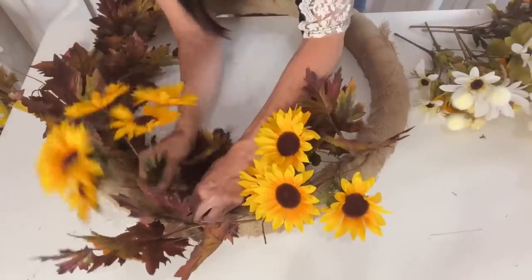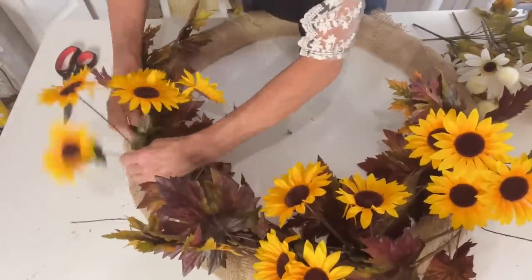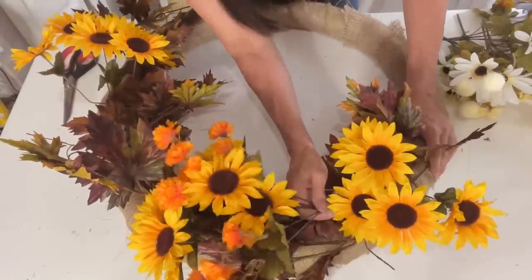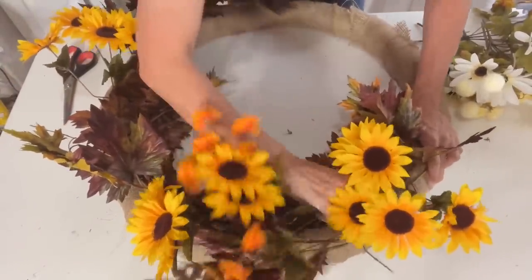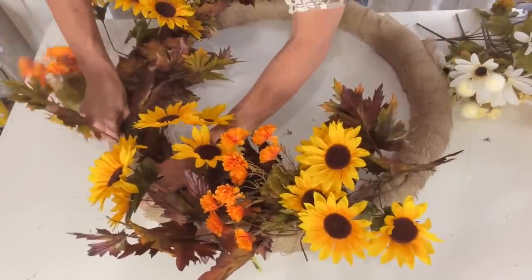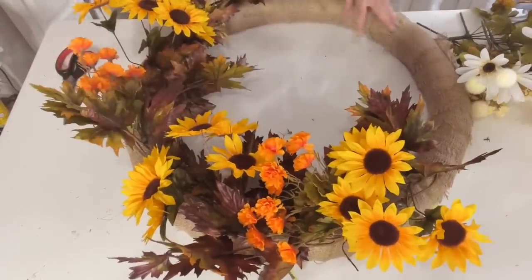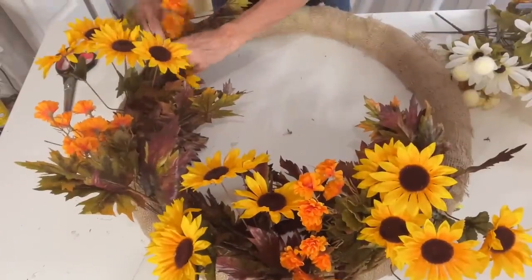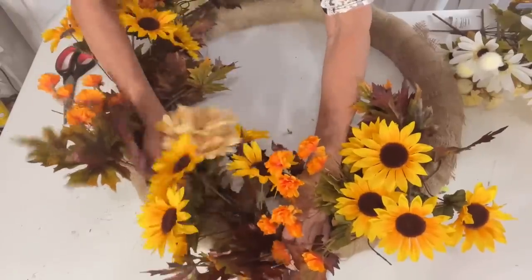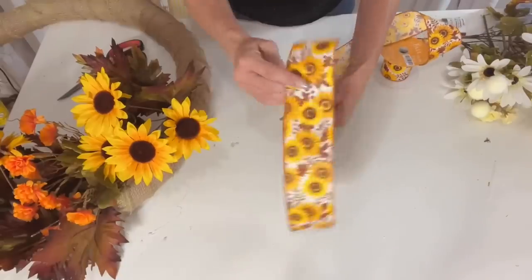After I zip tied the leaf garland in three places, I just poked in the Dollar Tree sunflowers — I used three bundles — and pushed them directly into the wreath base. I also used some Dollar Tree mini mums and little Dollar Tree daisies, the ones that have burlap in them. This is going inside so no worries about weather, but you may want to zip tie or attach with ribbon if it's going outside in windy weather.